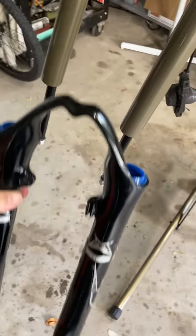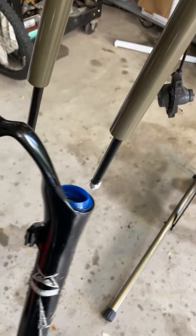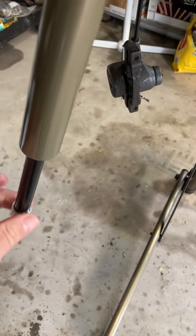They have to go back on here. These things turn. So what you got to do is you got to take off these top caps. These are the air versions of these. Here's the top caps.